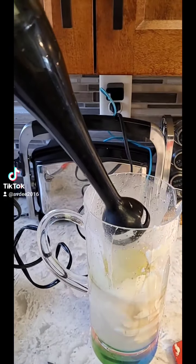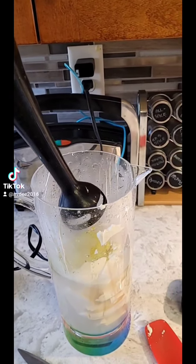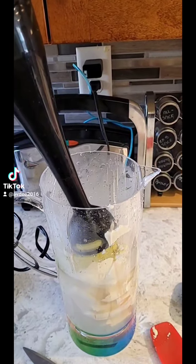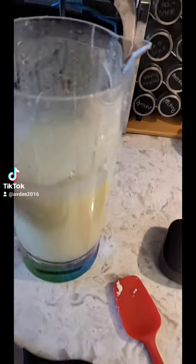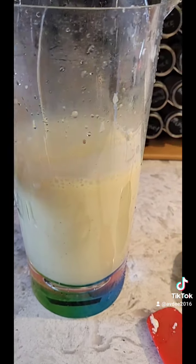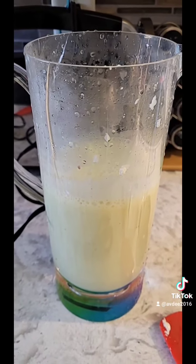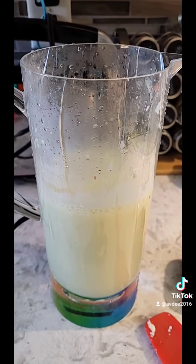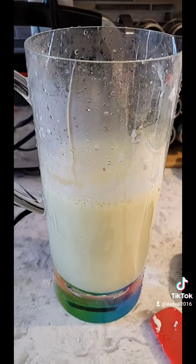Grab your immersion blender, do it in a blender, do it by hand — whatever it takes — but next you blend. And voila, you have quick and easy, creamy, fat-free salad dressing that you can use every day and indulge with lots of it and not feel deprived. And it's got a kick of protein because of the tofu. Ta-da!